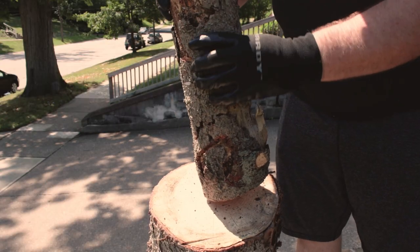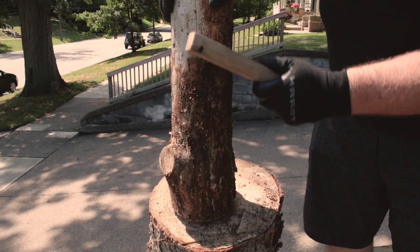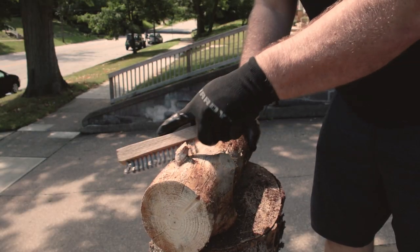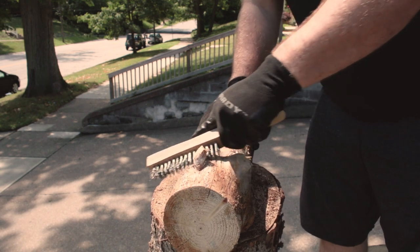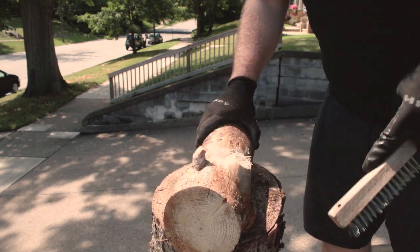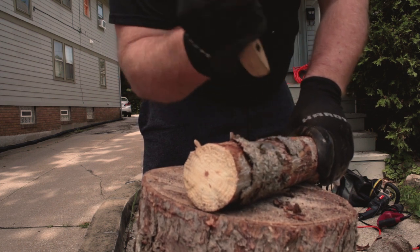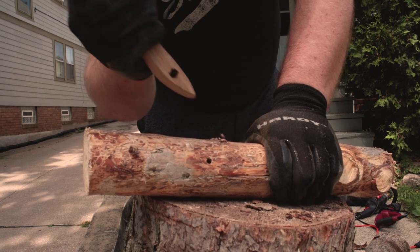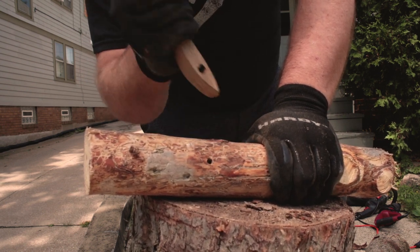First things first, we need to knock off all this old loose bark. The bark can hold a lot of moisture and sometimes some weird bugs, so we're gonna want to get rid of all of that. The next thing I'm gonna do is get a wire brush and get to scraping. You want all the spots that look wet or still have bark on them to be completely removed. If you have any stubborn pieces around any of the knots or little branch links, go ahead and flip it around and take to it like a chisel. Using the handle of your brush just like a pry bar will really help get all those extra pieces out of there.